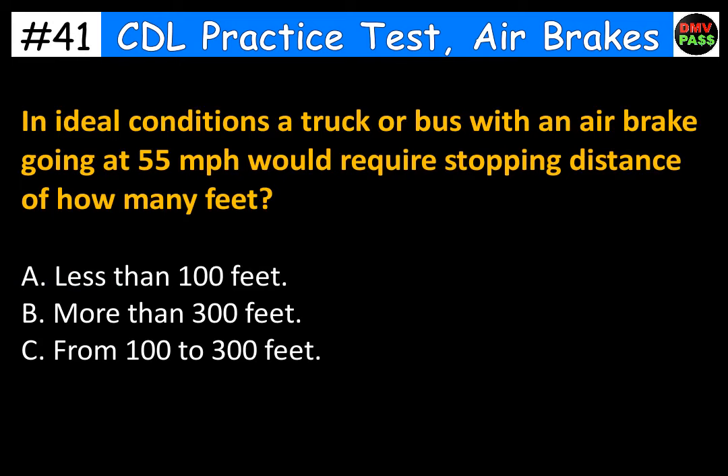In ideal conditions, a truck or bus with air brakes going at 55 miles per hour would require a stopping distance of how many feet? A. Less than 100 feet. B. More than 300 feet. C. From 100 to 300 feet. The correct answer is B. More than 300 feet.